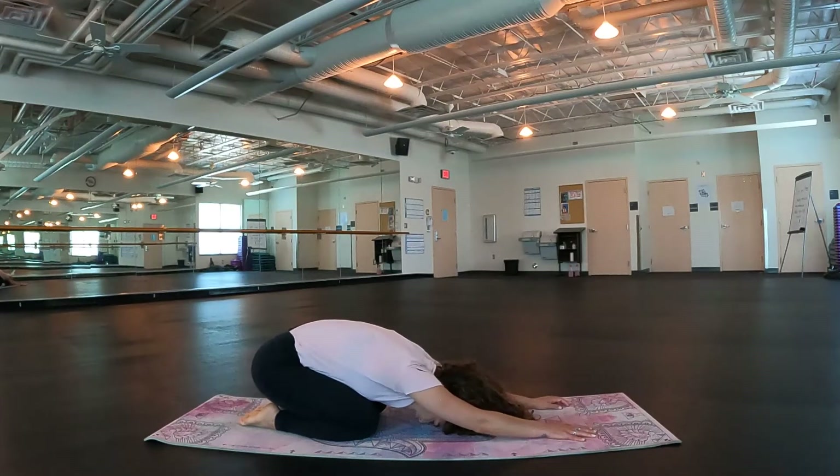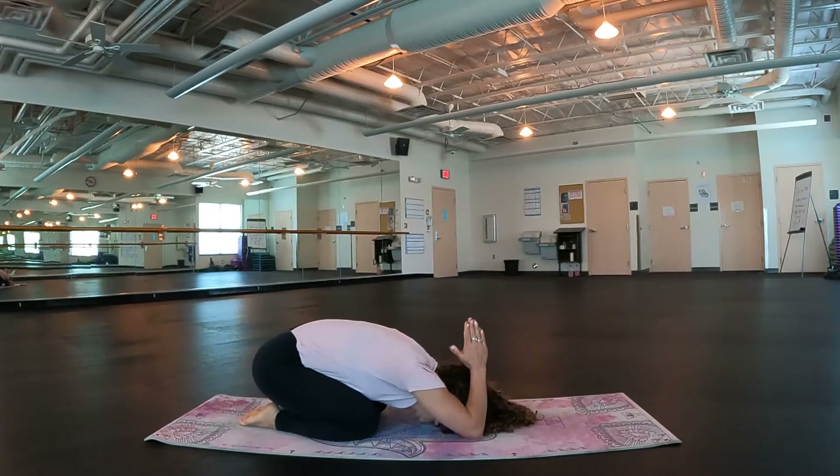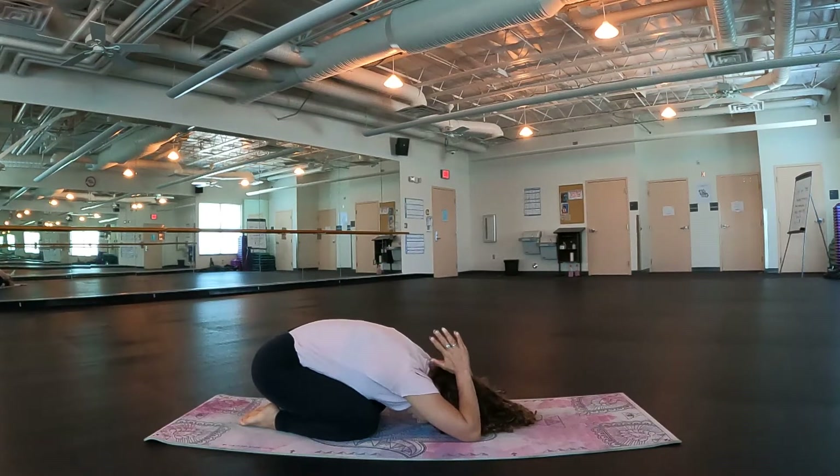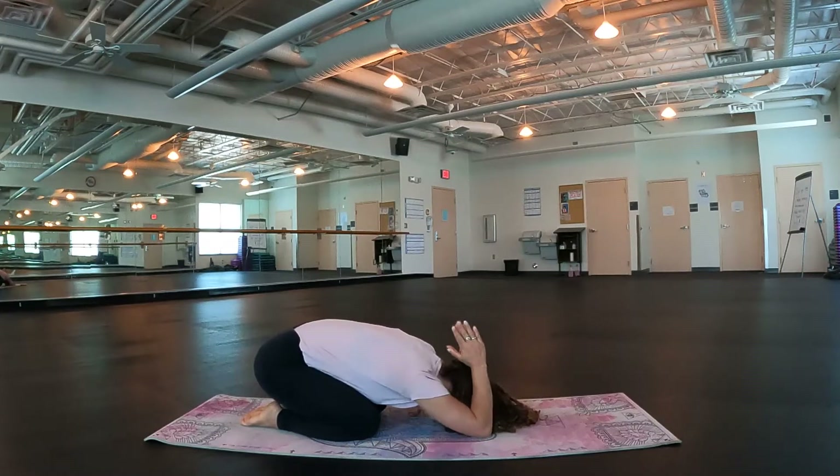We're going to bend through the elbows, dropping them on the ground, creating this prayer position with the hands. Bring that prayer position to the base of the skull, opening up through the triceps and the underarm pit — right about here is where you should feel it. If you don't, maybe walk your elbows a little bit further up towards the front of your mat, creating some more space. Try to let your forehead come down on the mat. Breathe here, a couple more breaths.